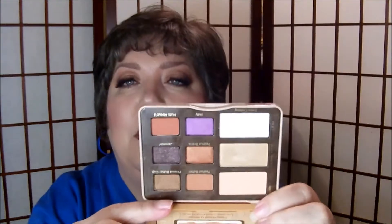This is the palette and it's one of the little tin palettes. Inside are all these beautiful colors. And there's a mirror behind this little booklet that has the different eye looks and how you put them together.